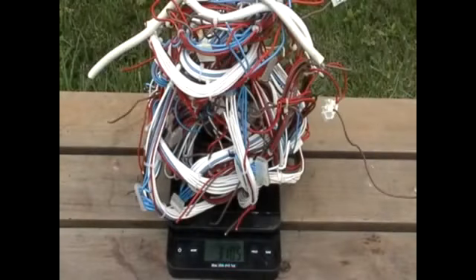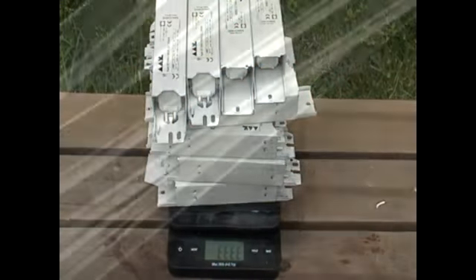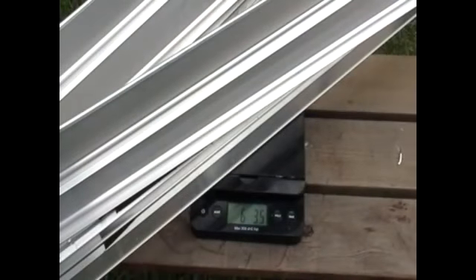Now let's weigh everything. We have 3 pounds for wire, this is actually 55 pounds worth of ballast, and 6 pounds of aluminum.